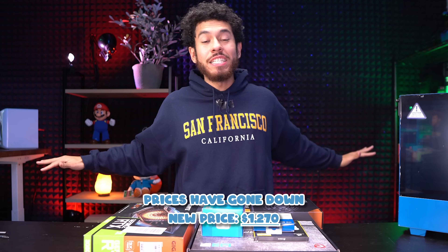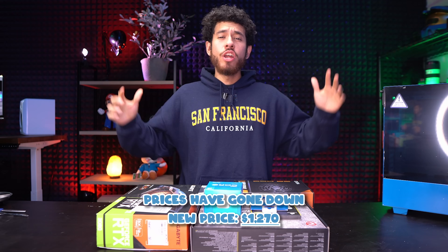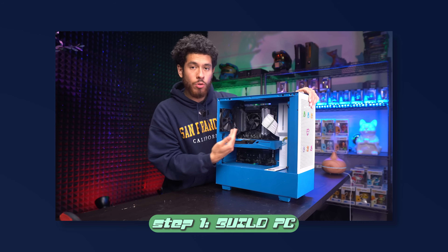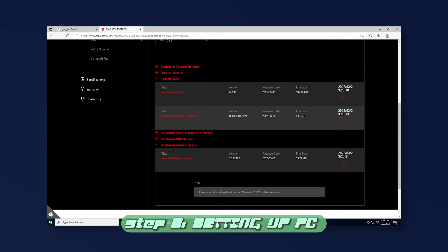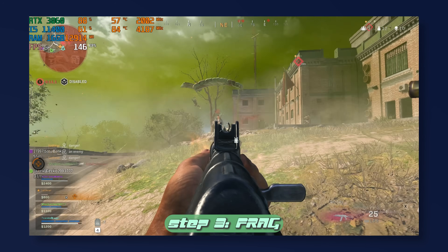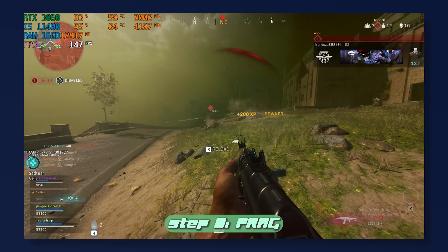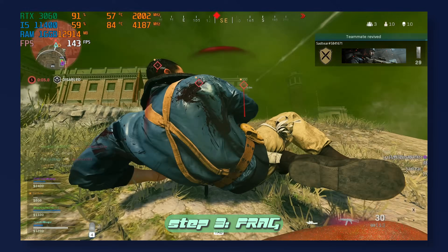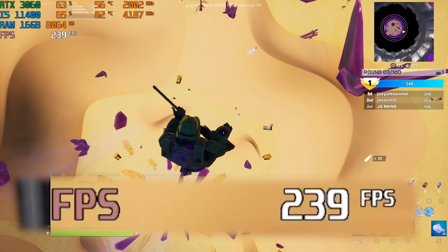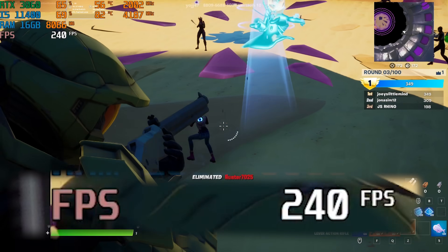Yo, what's up guys? Hope all is well. Welcome to a $1,400 full PC build guide. If you've never built a PC before, you've come to the right place. We're going to break this video down into three parts: going over all the parts and building it step by step, installing Windows 10 and drivers including games, and then putting the system to the test against popular titles. Our goal is to play games at 240 FPS for 240Hz monitors.